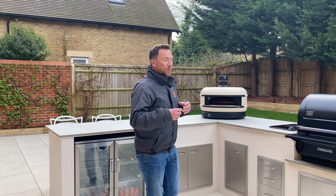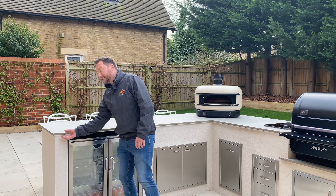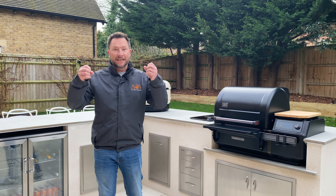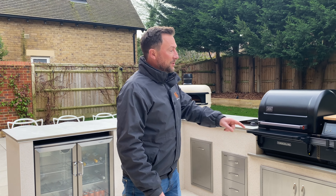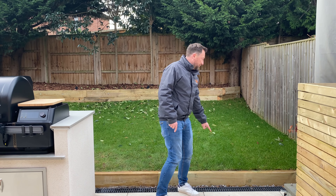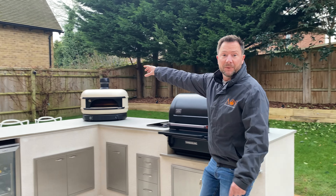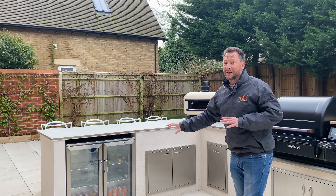Matt had his own electrician come in and install LED strip lights on the underside of the overhang of the worktop. This runs all the way around the perimeter of the kitchen — at night it lights up and looks really, really cool, almost like a UFO. He's also having LED strips routed into these sleepers that will shine upwards, plus lights in the garden. At night the whole thing is going to look incredible. He's also having a pergola going in down there in a couple of weeks with sofas and a fire pit, so this whole space is going to look absolutely amazing.